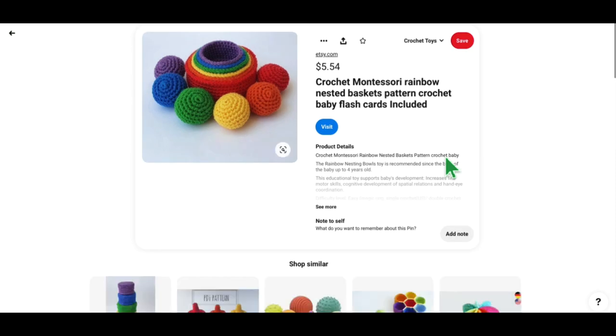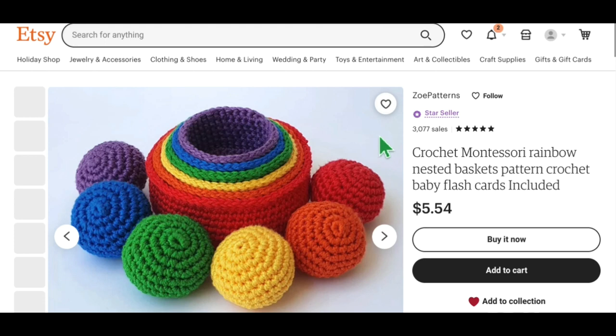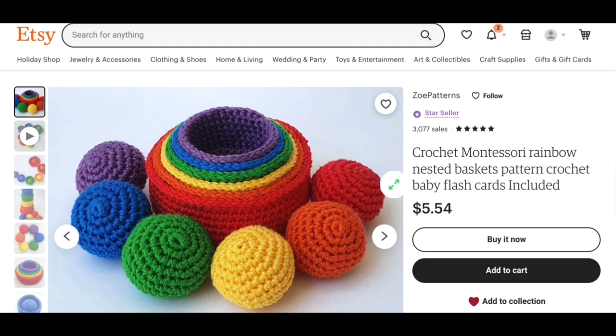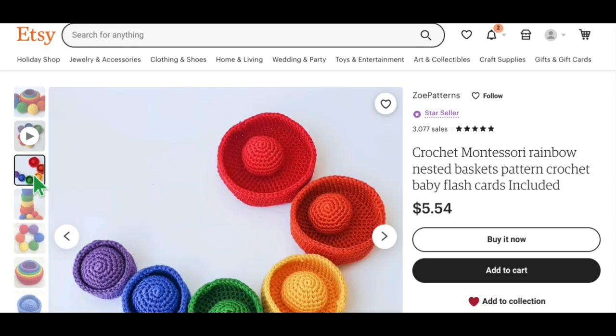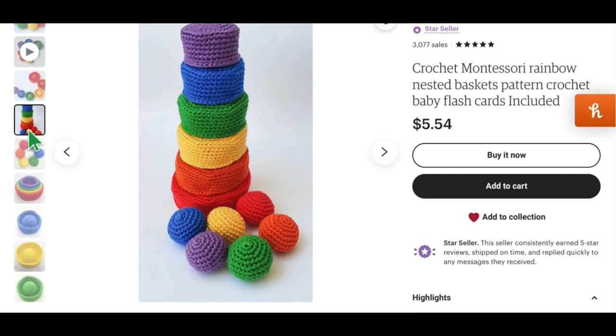Let's move on to our next pattern for babies. This is another ball and basket sorting toy — the Crochet Montessori Rainbow Nested Baskets pattern with crochet baby flashcards included. That is quite the description! Let's take a peek. It is definitely a pattern — when they said flashcards included I thought maybe it was already made for you, but no. Each basket has one ball, but you can stack them up — really cute, lots of fun for babies.